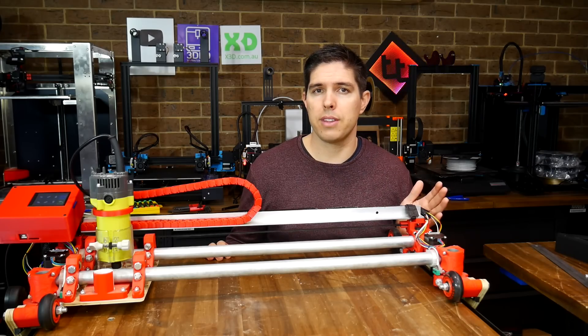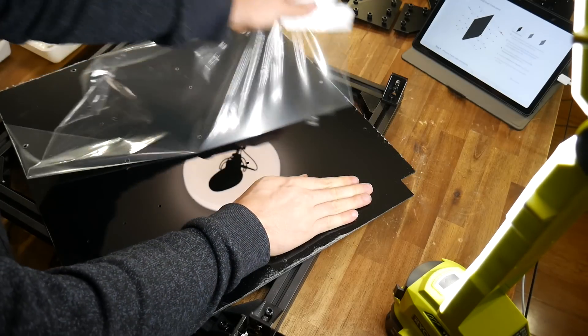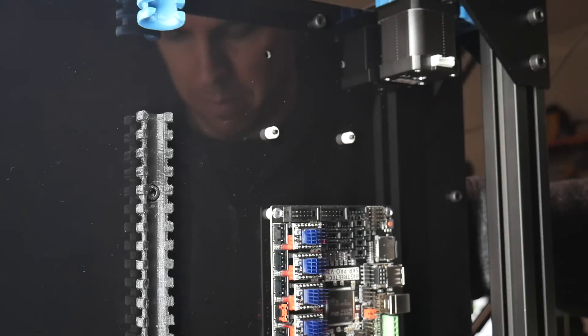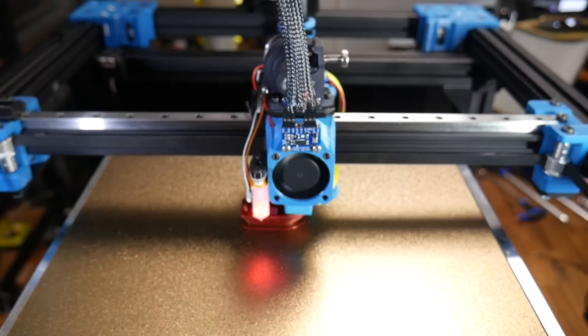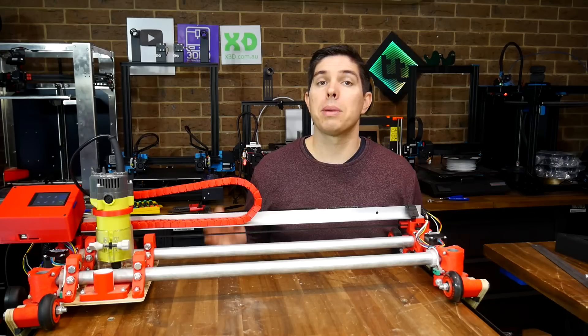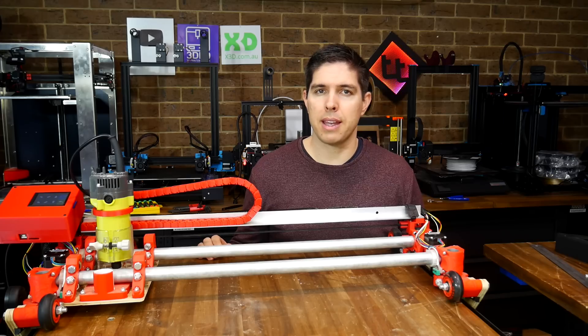Sometimes people question the function of this machine who invariably haven't even used it. All I can say is that the Lowrider II works. The acrylic panel I cut for the RatRig was a perfect fit, but that doesn't mean we can't improve the Lowrider II with quality of life and reliability updates.